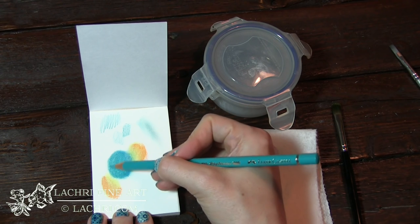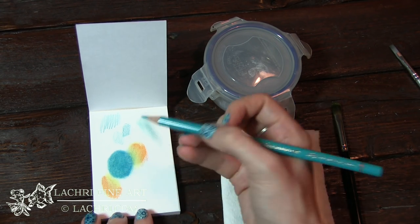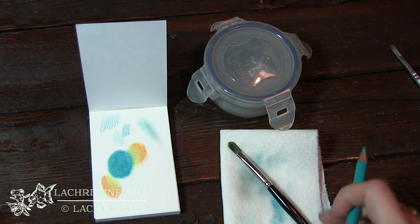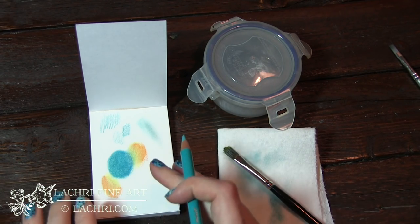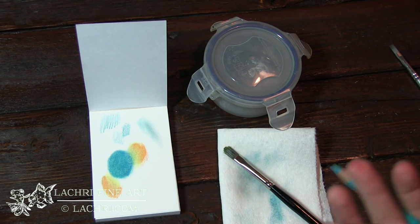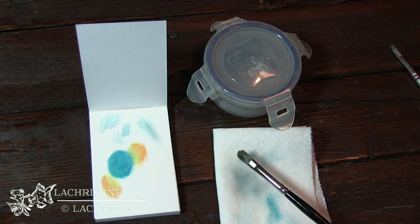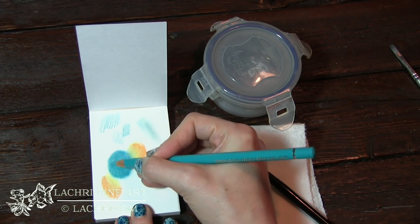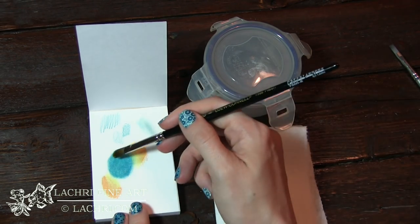Once that's dry, I can go back over with another layer, and you can repeat this process as many times as you need to. As you get into further layers, you're going to use less and less paint thinner on your brush. I'm intentionally going to let this set out and dry a little bit before I head over to my project, because once you have a lot of pencil on your paper, the paint thinner will start to lift some of that color off. To prevent that and get nice soft smooth blending, I'm not going to keep adding more paint thinner.